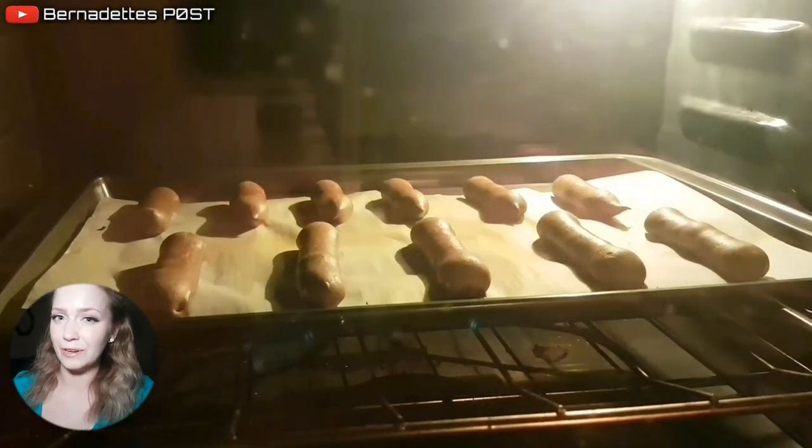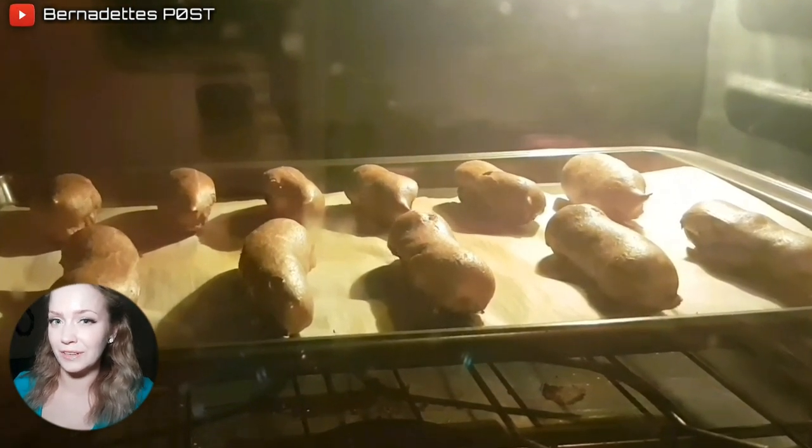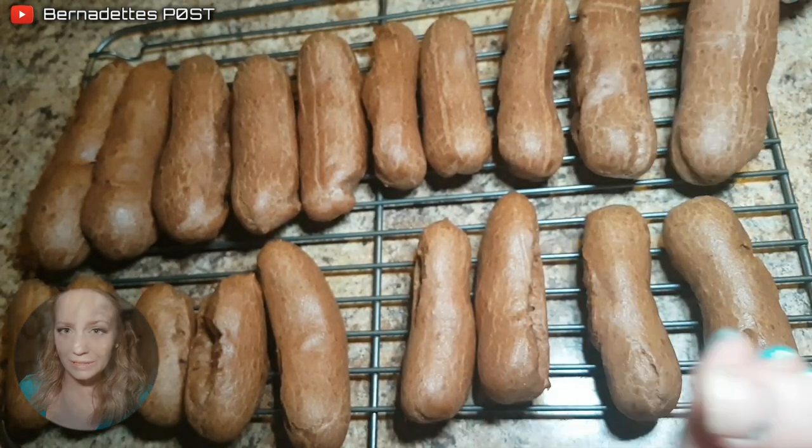Bake for 5 minutes at 425 degrees Fahrenheit and then reduce the temperature to 350 degrees Fahrenheit for the remaining 30 minutes. Turn off the oven and let the eclairs rest for 10 minutes, then place onto a wire rack to cool completely.